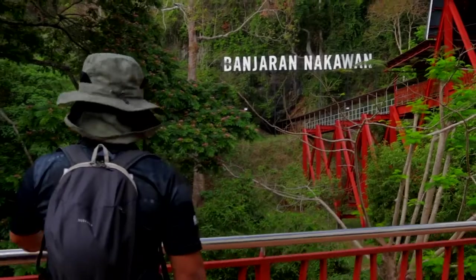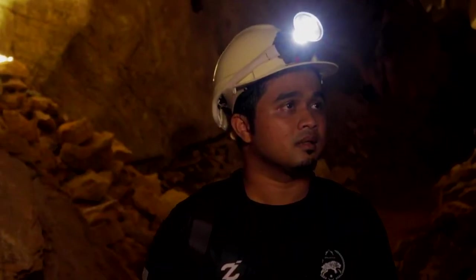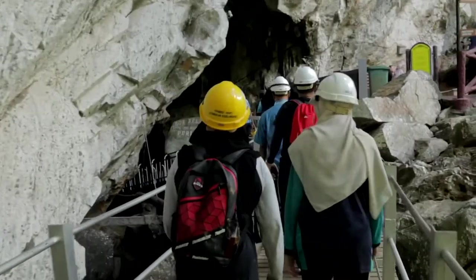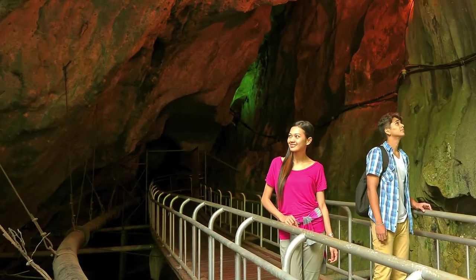Gua Kelam is another natural attraction in Perlis — back to nature. You're able to see a stalactite and stalagmite mine in the cave, and it's definitely one of the top Perlis tourist attractions.